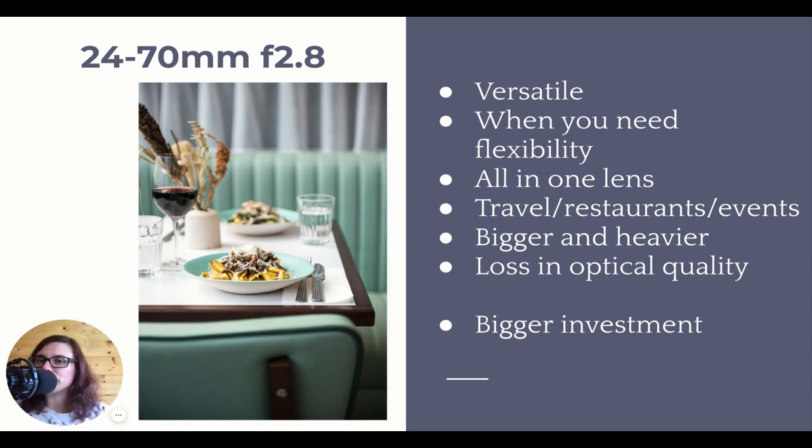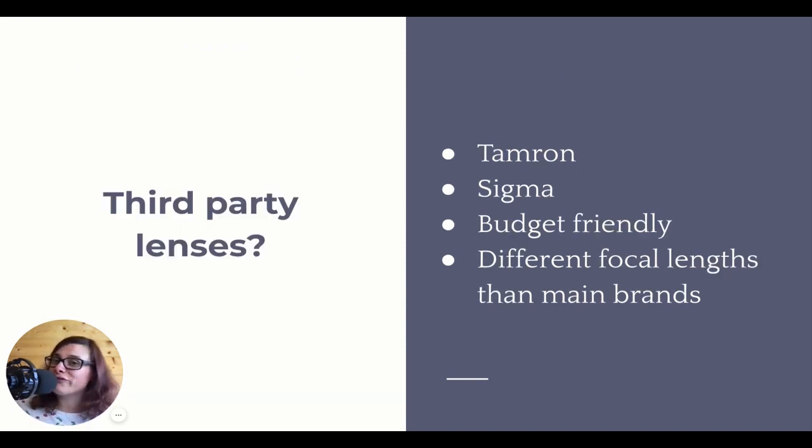Are third-party lenses good enough for food photography? The answer is generally yes. There are third-party lenses like Tamron and Sigma that obviously cost sometimes a lot less than brand lenses, and they're as valid as brand lenses. It all depends on your needs and the final usage of the images. If you're shooting for advertising and your image needs to be printed on huge billboards all over the world, then you really want to focus on quality. But if you're shooting for your social media or blog and your image is only going to be displayed in a smaller size on web and not printed anywhere...